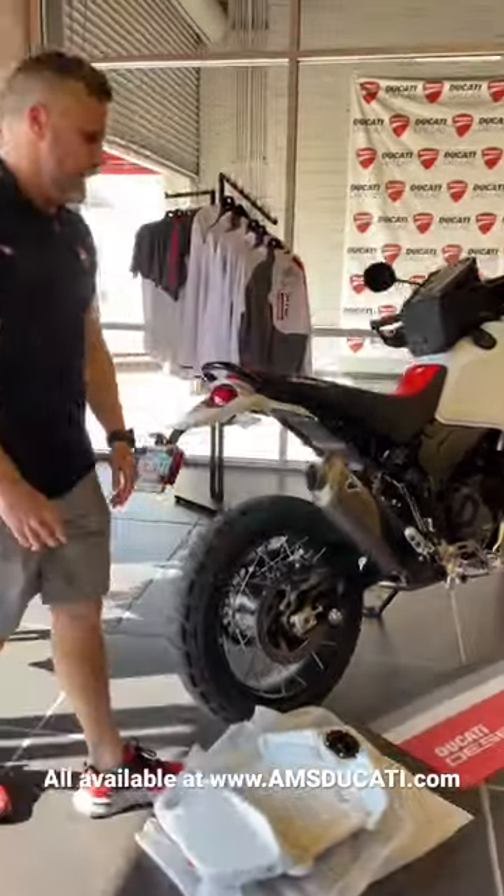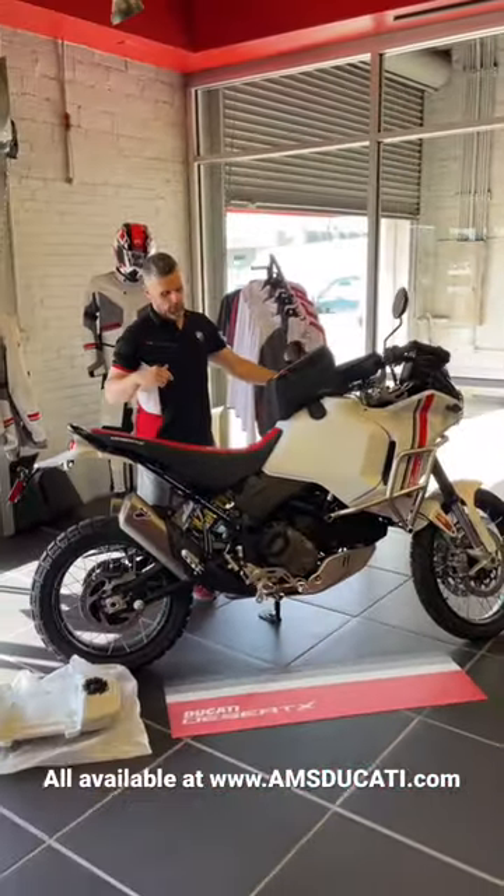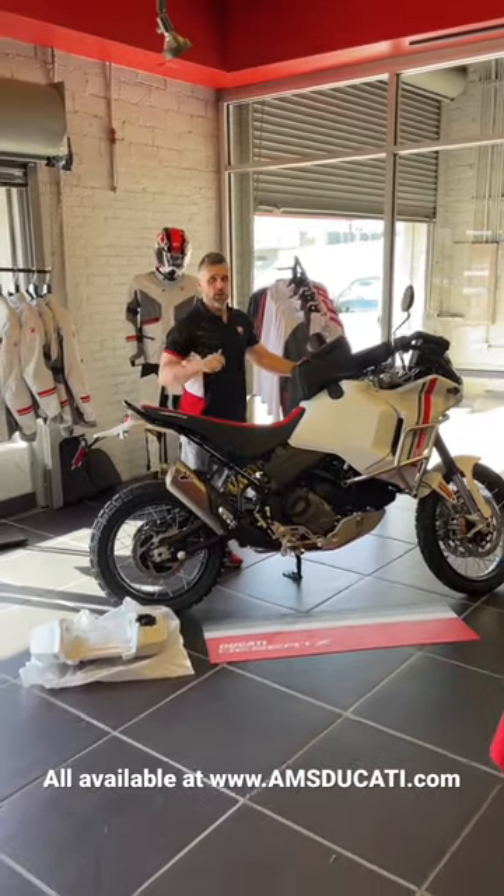We also have the metal bags in stock, and the soft luggage for the rear in stock. Most likely, if you want it, we've got it.